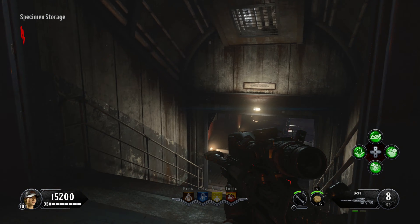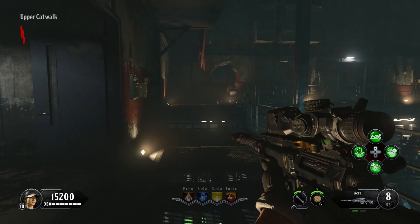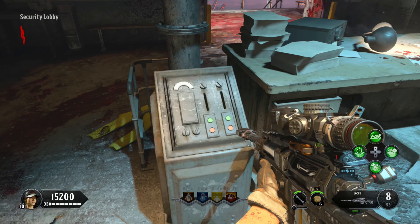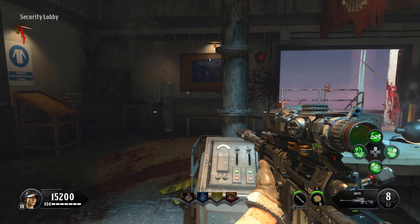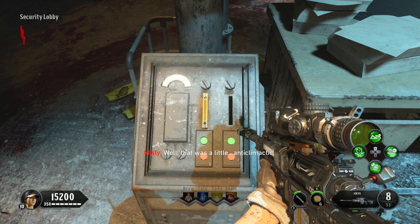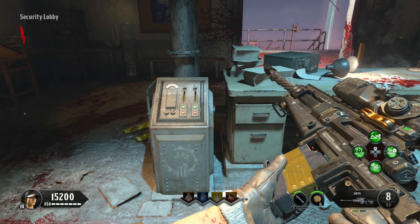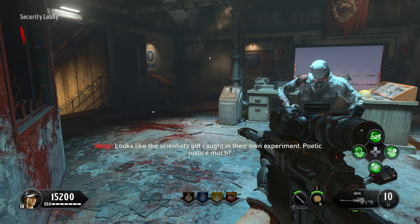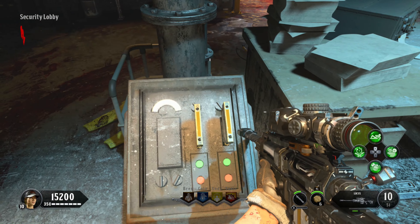Once you've picked up both cards, head on down through here and back through the shower area, coming up to the top where we entered earlier. You will see a little control pad here — use your interactive button and it will place both of the key cards into the slots. Then wait for a few seconds and eventually the slots will pop back out again. Use your interactive button to pick them both up again.